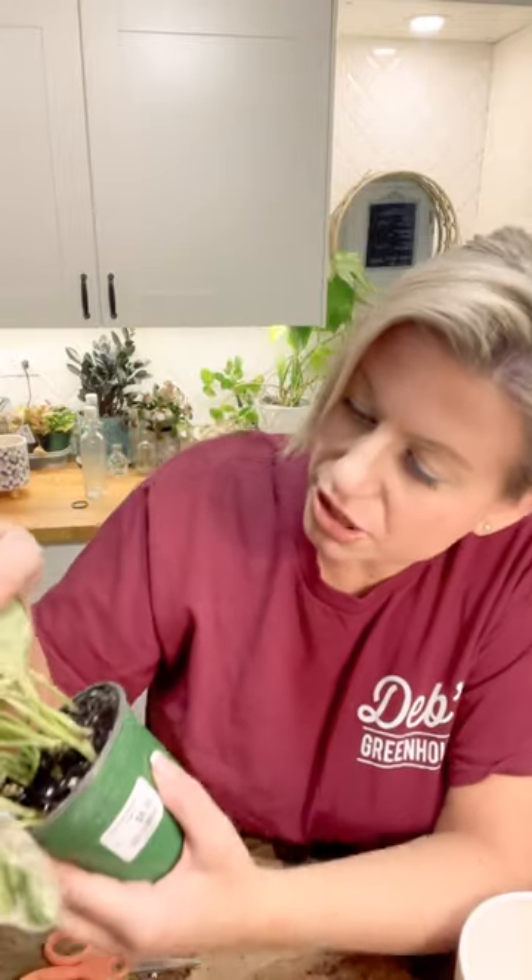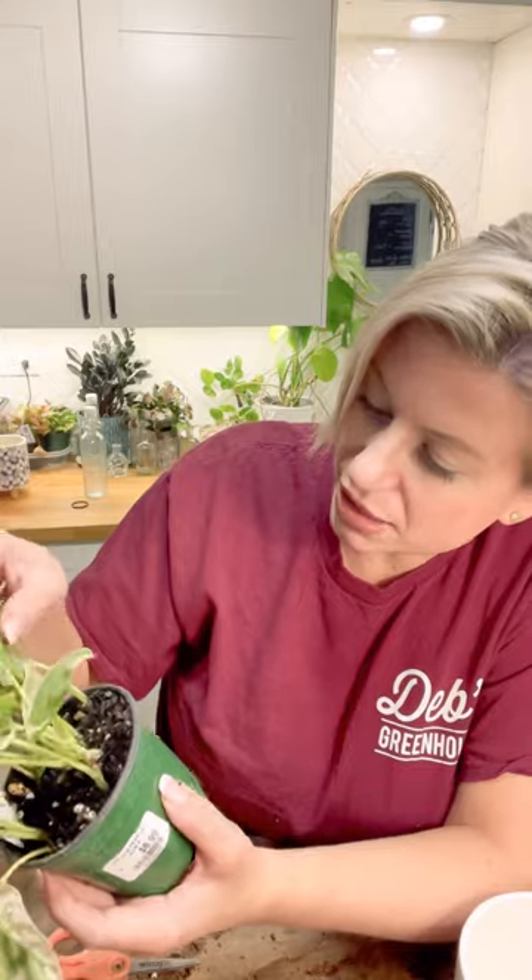Nothing is big enough that I could propagate, so I'm not going to stick any cuttings. I am going to take a good look at the underside of the leaves and I do not see any pests or evidence of pests. They look good — this is a nice clean plant.